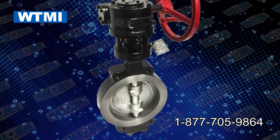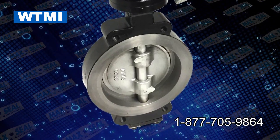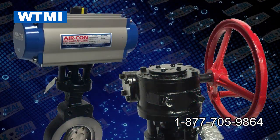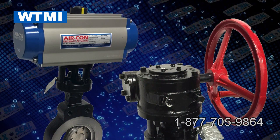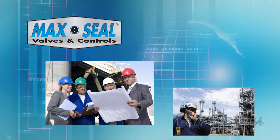We offer triple offset butterfly valves that provide a bi-directional bubble tight shutoff. These valves ensure the disc seal contacts the body seat at the final shutoff position to ensure a uniform seal contact. Max seal butterfly valves are easily actuated. Our field tech service is available for job site troubleshooting around the world.